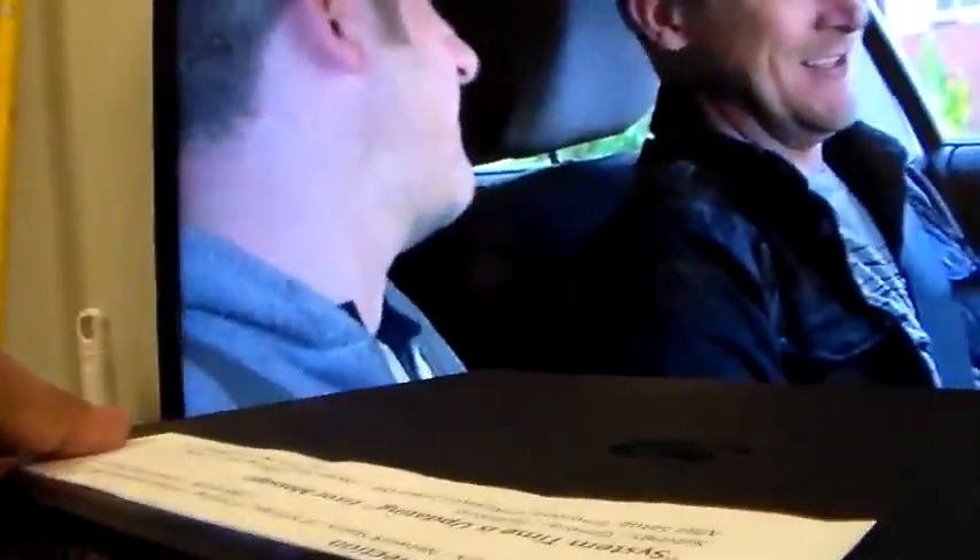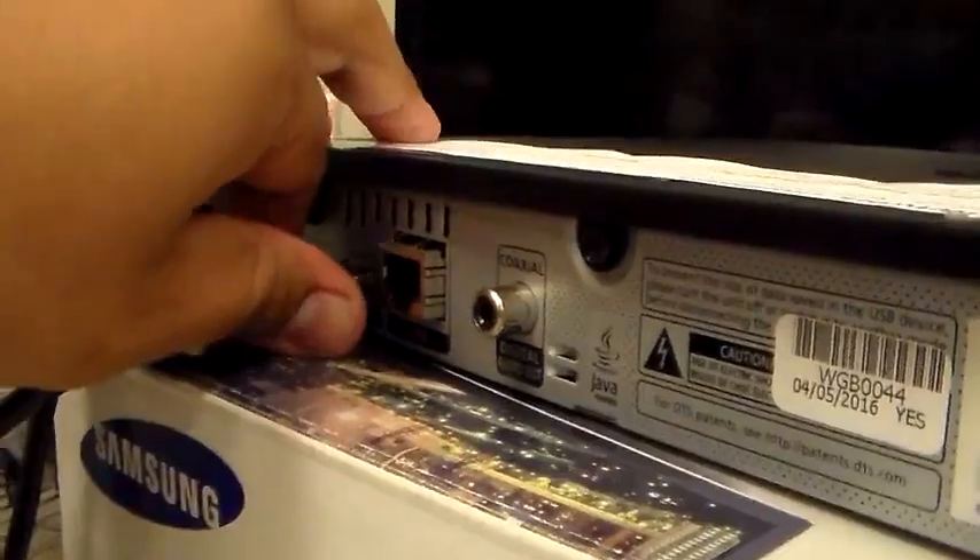Now we connect it via HDMI to the back of the TV. Surprise for me — unplug it and plug it back in.